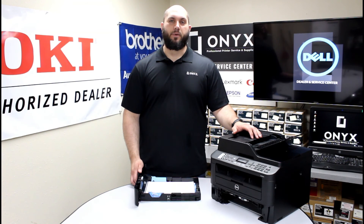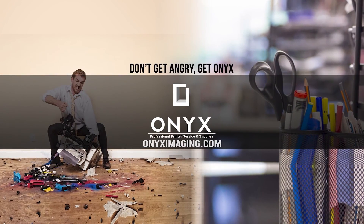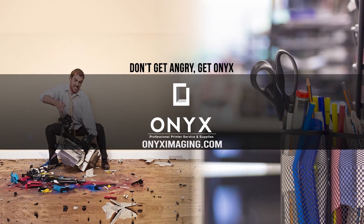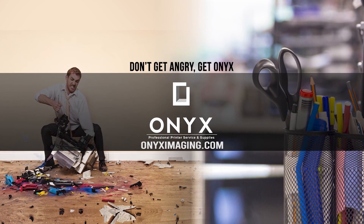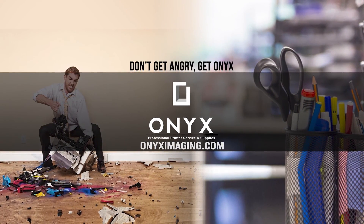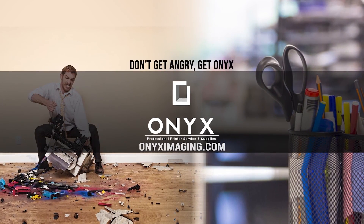We hope you have a great day and get back up and printing. Thank you. If you're interested in how you can receive free labor on all of your service calls, as well as how to qualify for free printer upgrades, contact us today. We are here for all of your printer and office supply needs.